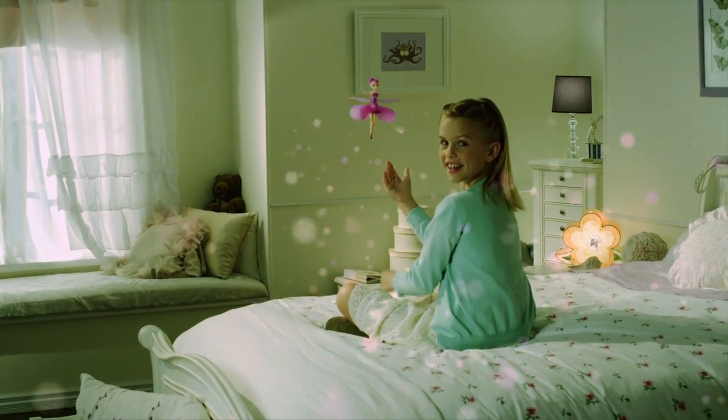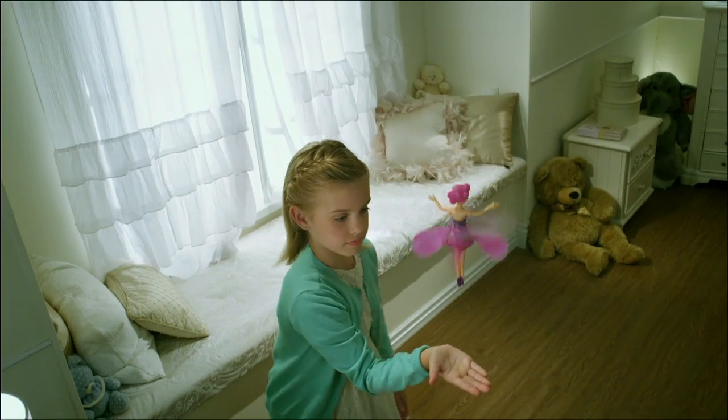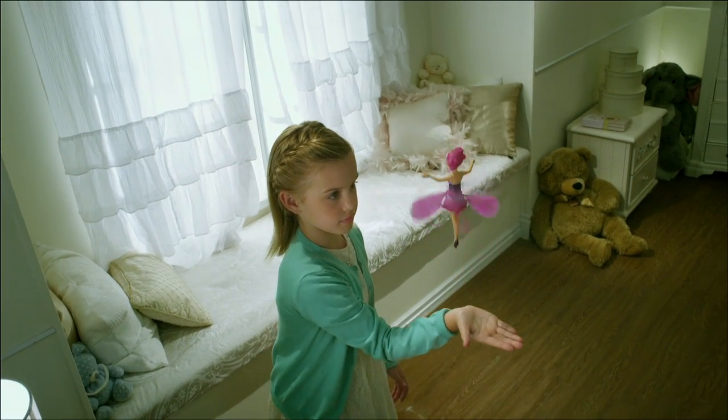Introducing the Flutterby Flying Fairy by Spin Master, the magical fairy that turns young girls' dreams into a reality. Please know this special fairy is for indoor use only.